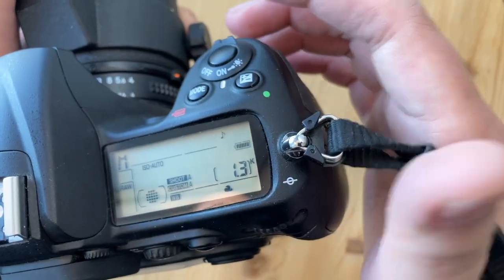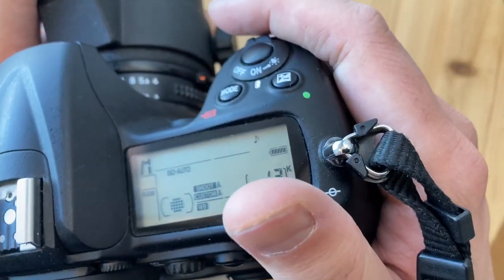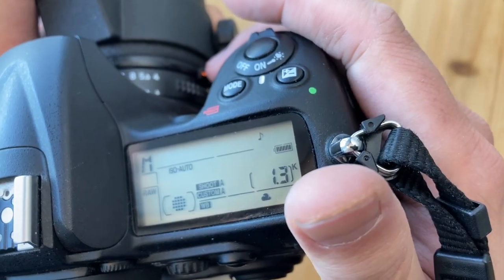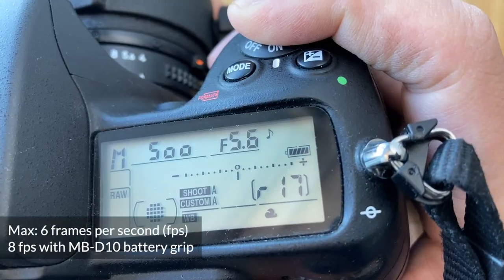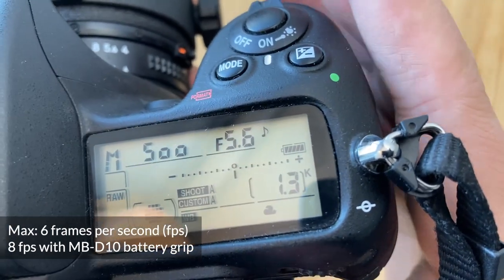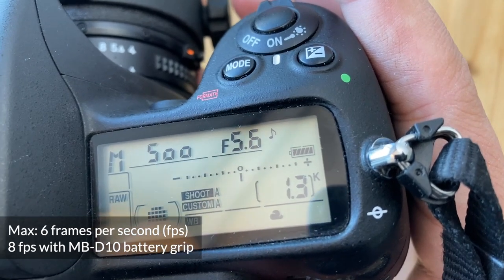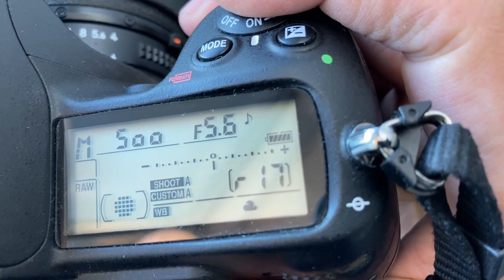This is a very comfortable camera to hold and I've used it successfully in very cold conditions. The thousand-shot battery life really helps and it can shoot at six frames per second in 12-bit raw. If you shoot 14-bit raw it goes down to 2.5 frames per second, but I mostly shoot in 12-bit raw bursts.